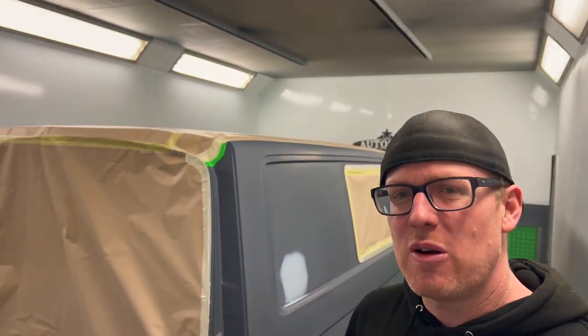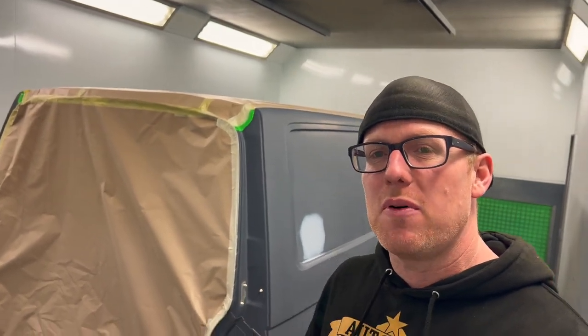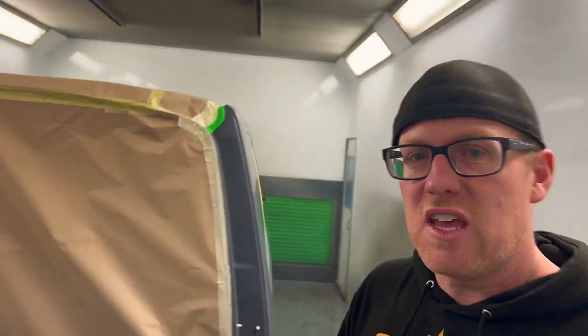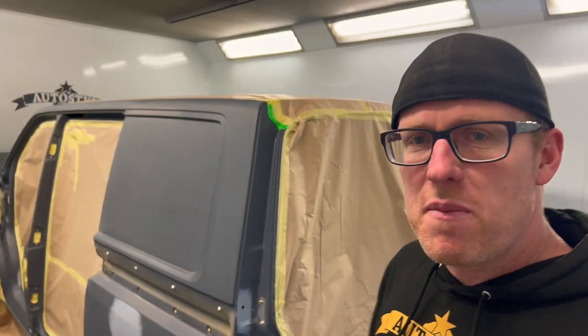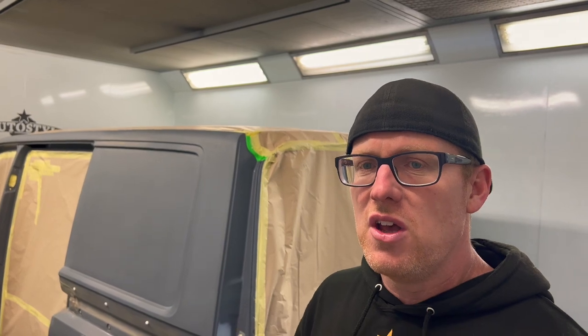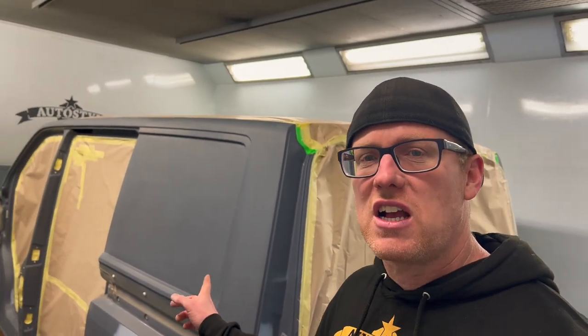So yesterday Nathan got the roof on this T6 painted and it's looking sweet. Now I've jumped on with him this morning because he's off to mask up the lower half. He's going to mix up the white, because this colour needs a white base coat — the green is very see-through, there's not much covering power on that. So if you've ever painted a yellow or a light green like this, anything really vibrant, you'll know the importance of that white base coat, especially over a dark colour like this.